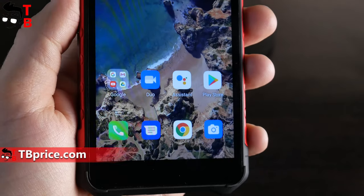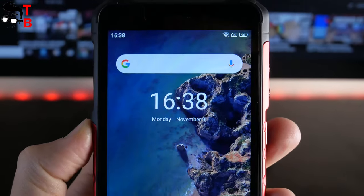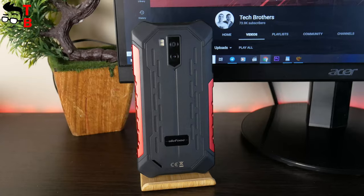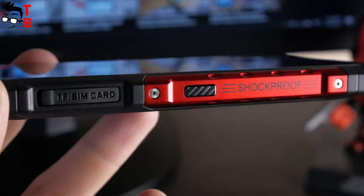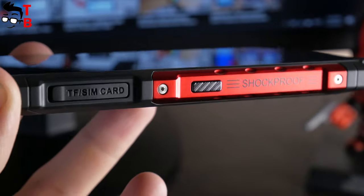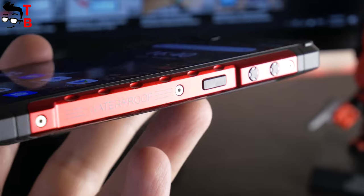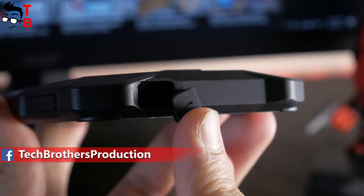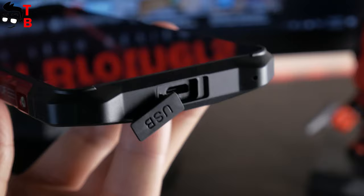On the front, we can see a 5.5-inch screen with large bezels on the top and bottom. There is a front camera, earpiece and notification light above the display. On the rear panel, there is dual camera, flashlight, company logo and speaker. Most rugged phones have a speaker on the back. The left side has a TF and SIM card slot and a customizable button. Also, the manufacturer reminds you that the smartphone is shockproof. On the right side, we can see a waterproof inscription, power button, and volume up and down. Ulefone Armor X5 Pro has a 3.5mm audio jack on the top and microUSB port on the bottom.